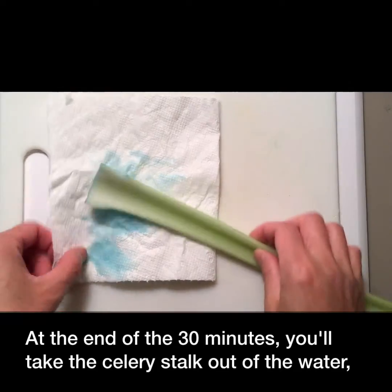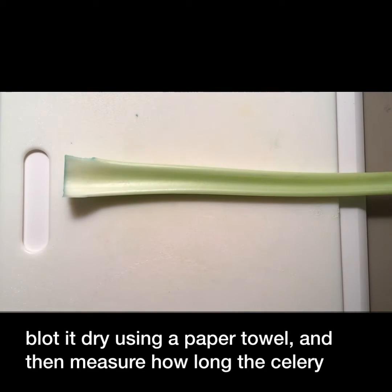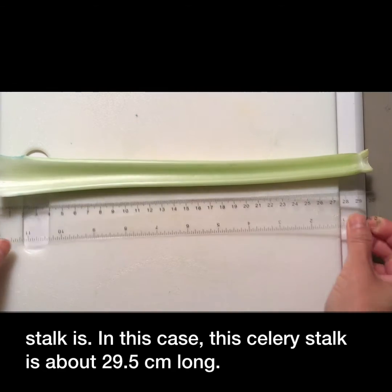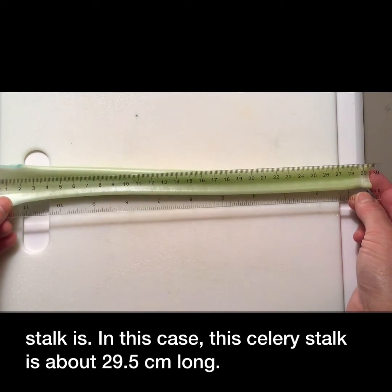At the end of the 30 minutes, you'll take the celery stalk out of the water, blot it dry using a paper towel, and then measure how long the celery stalk is. In this case, this celery stalk is about 29.5 centimeters long.